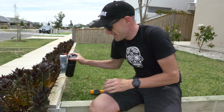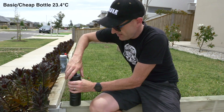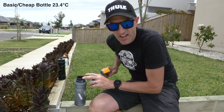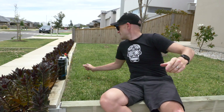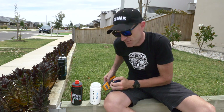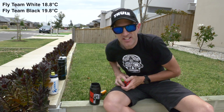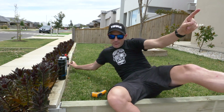First half-hour check-in here in the hot Aussie sun. The black non-insulated bottle: 23.4 degrees Celsius. It's still about 32–33 outside. The thermal bottle, which should be cooler: 13.1 degrees. So after half an hour, the thermal bottle is a lot cooler. Over to our two Team Fly squeezy bottles: the white one reads 18.8 degrees and the black bottle reads 19.8 degrees. We'll put them back and see you in half an hour.